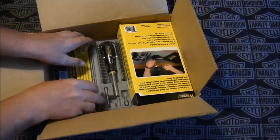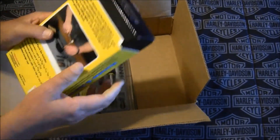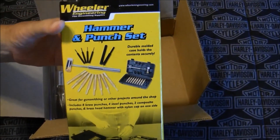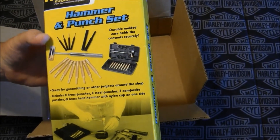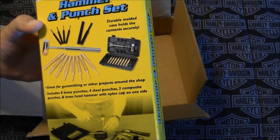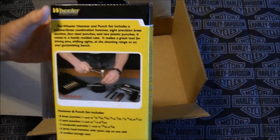Oh my god — holy smokes! It's a Wheeler hammer and punch set! I've been doing these gunsmithing videos and don't have a non-marring hammer, and he hooked me up with a non-marring hammer. It looks like some brass punches and some steel punches — my god, this is too cool, thank you so much!